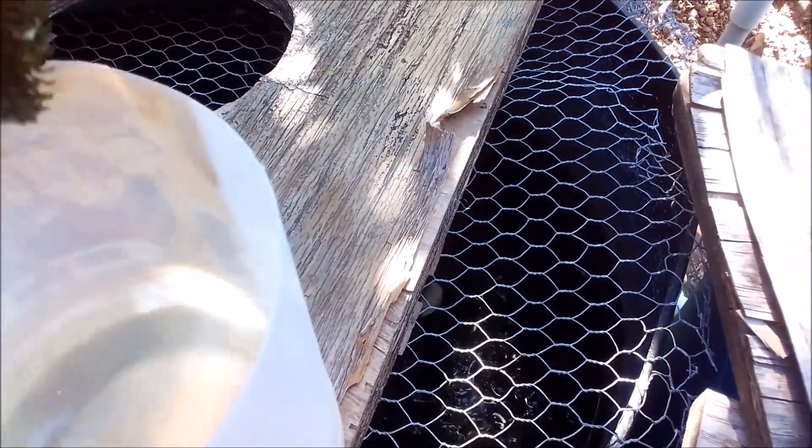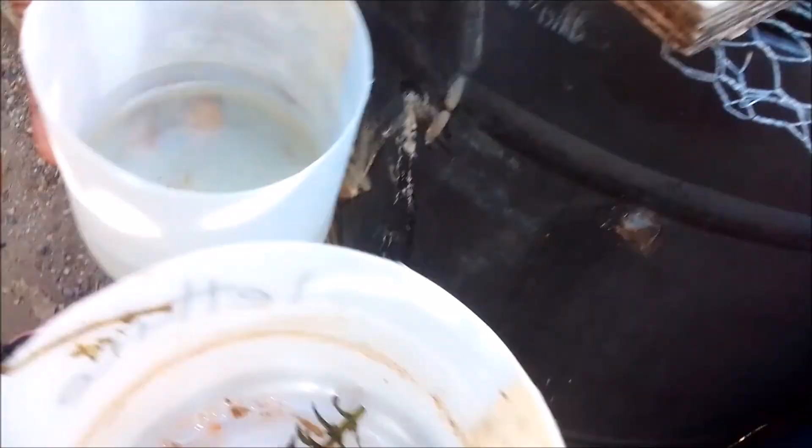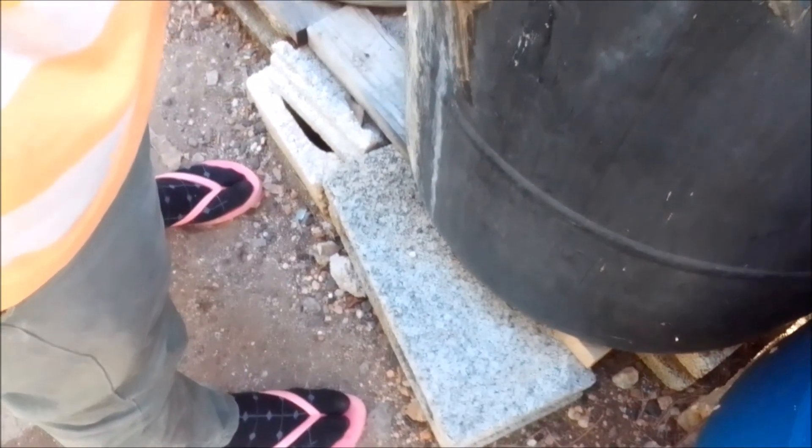By the way, tubifex worms start whitish, then creamish, and then they become red in color. So after about four days in a container halfway full of nutrient-rich feed water, I got about four or five tubifex worms. All I need to do is throw the water with the tubifex worms into the container with my fish, and my fish — they have a nutritious meal.